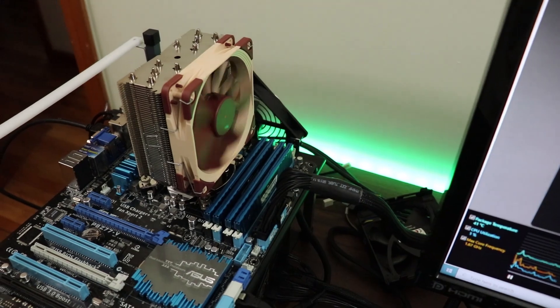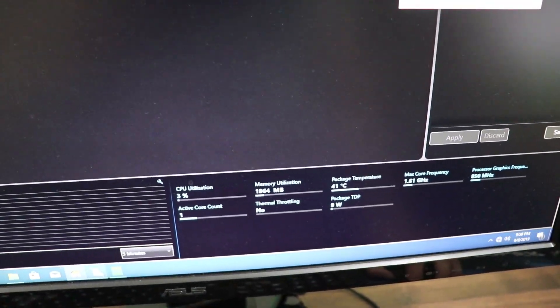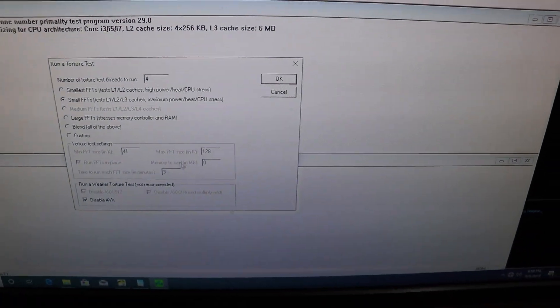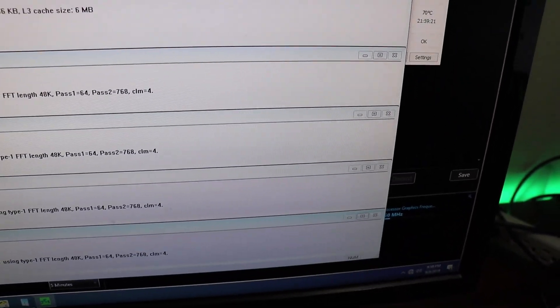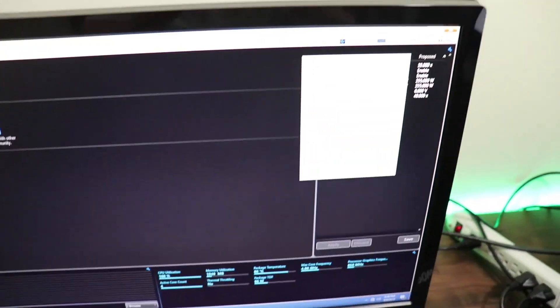The BIOS settings are the same on the motherboard — all I'm doing is swapping out the CPU coolers. I'm going to open up Prime95 with the same settings, AVX disabled, launch it, stress it, and we'll come back in a little bit to see if the temperatures are better.